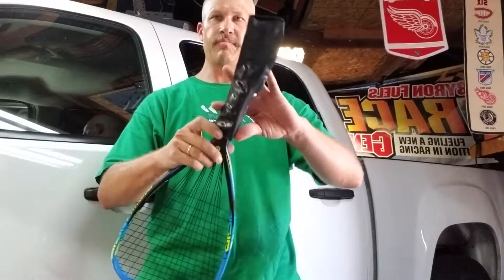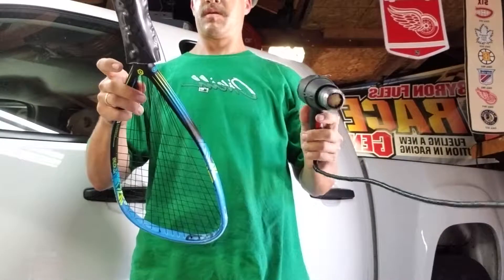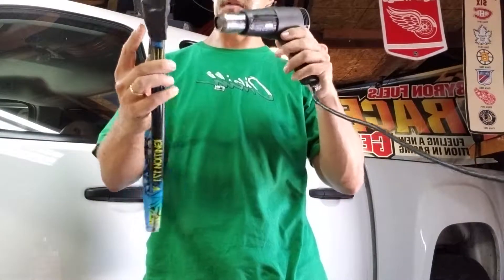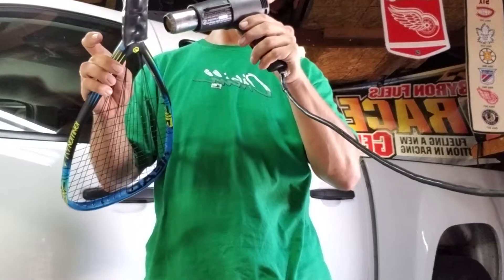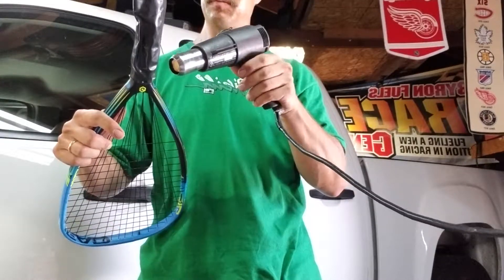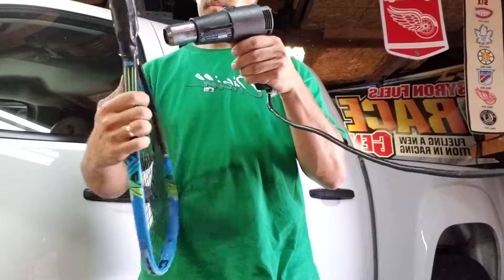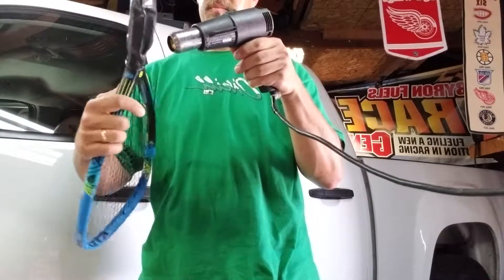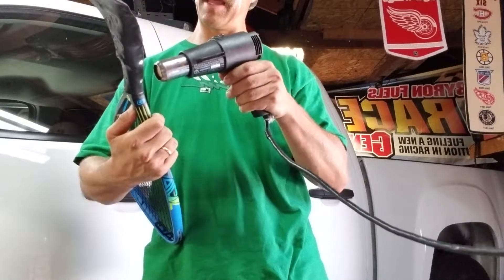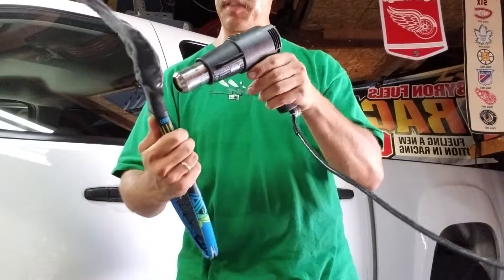Basically you just put it over the racket and take your heat gun, just shrink it down to the handle. Go slowly so you get the whole handle — if you go too fast it might shrink up on you and not be where you want it to be. I like to start from the top and work my way to the bottom of the handle to the butt of the racket. That way it's easier to cut the excess off.